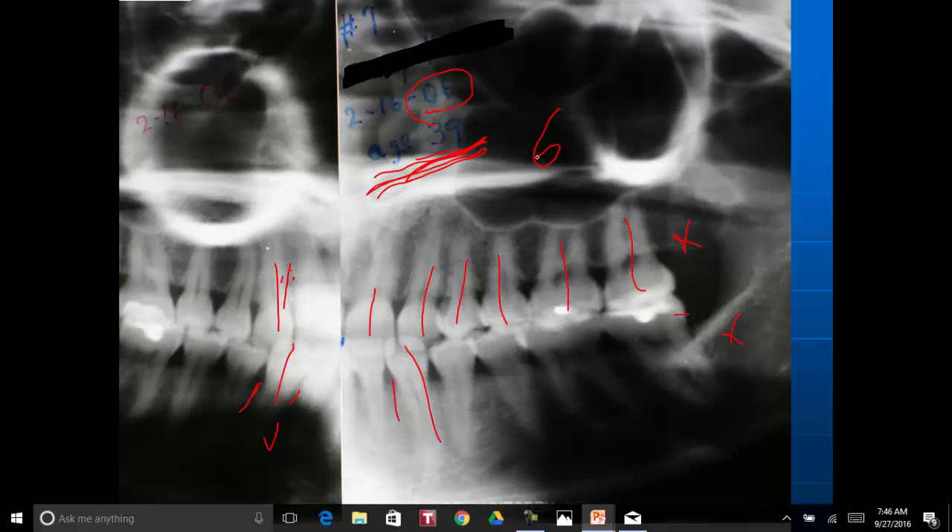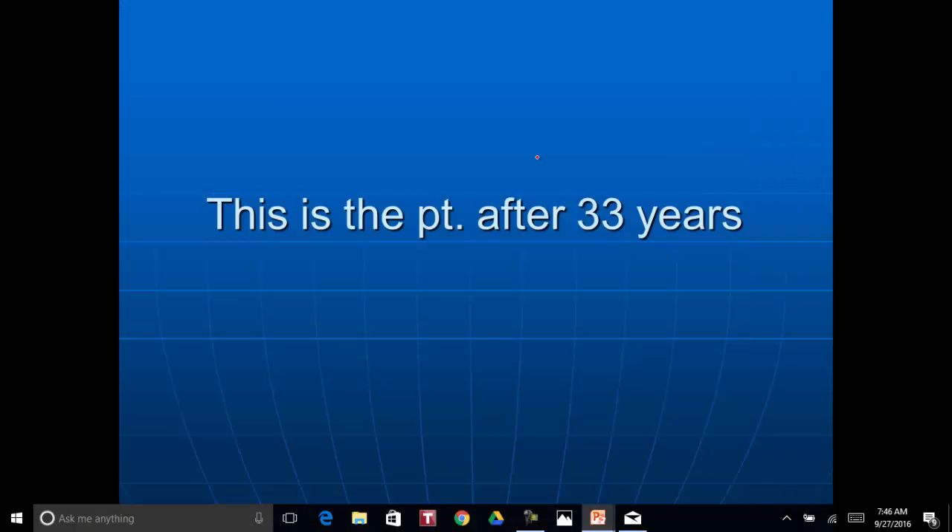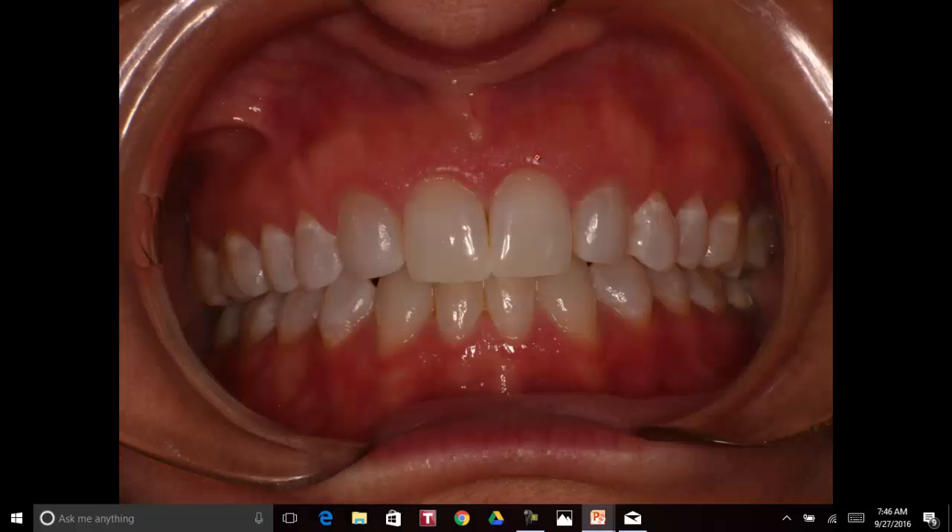She came back in. She had moved up north somewhere, but she came back in to see us. I got her in the chair when I saw her come in. She said thank you. This is a patient after 33 years — this is where her teeth look. And they're solid as a rock. She wore a retainer for a while, I'm sure, but she hadn't had a retainer in for years and years. And this is the way the teeth look.